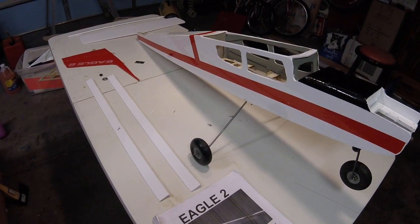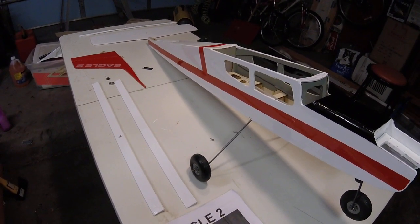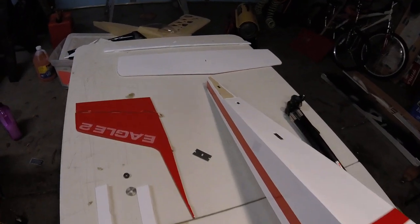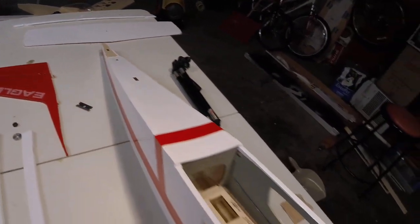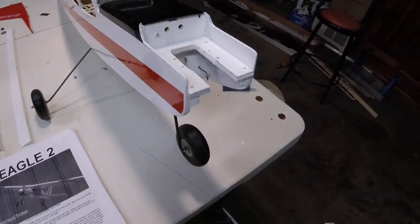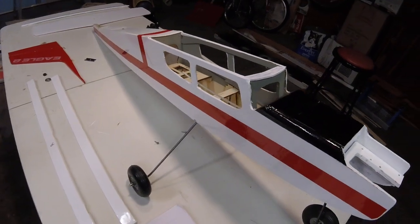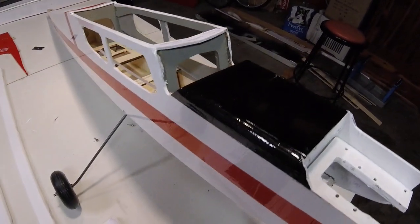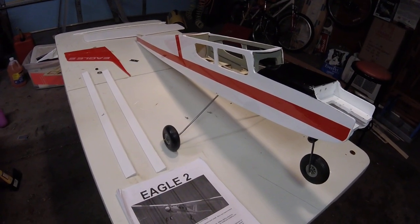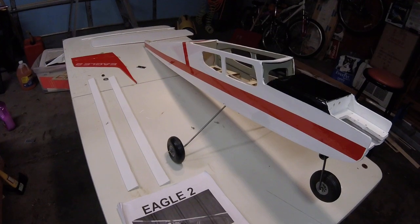The only thing left to do is a few touch-ups with the iron and heat gun — making sure all the seams are sealed and getting the last few small wrinkles out. Then I'll be ready to begin the final assembly stage, which will start with epoxying the tail group on and getting the servos and push rods installed. Then we'll move on to setting up the nose gear, engine, and tank, and finally gluing the windows and windshield in. Thanks for watching — subscribe if you'd like!